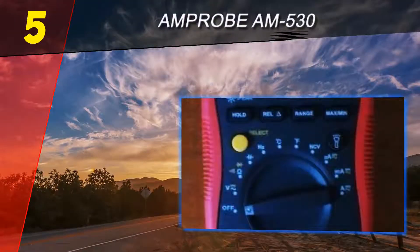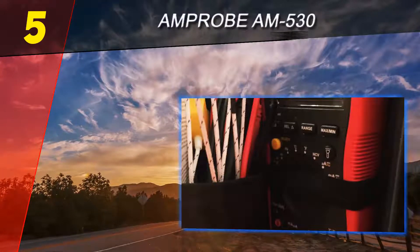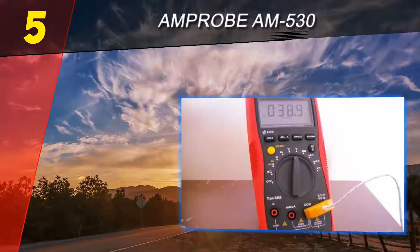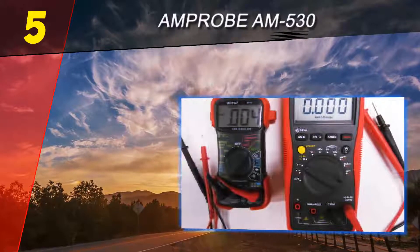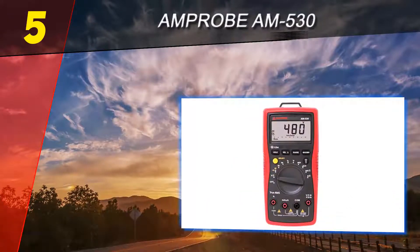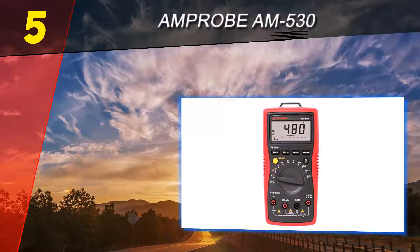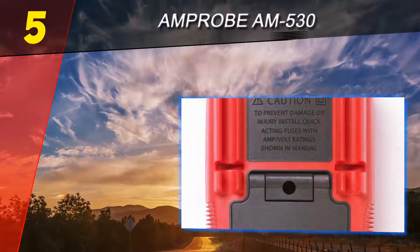Starting off our list at number 5 is the Amprobe AM530. Amprobe is already a household name in the multimeter industry. This model has been around for several years, earning lots of high reviews from users. The Amprobe AM530 has a high quality durable battery and a properly designed flashlight that will come in handy when working in dark areas.